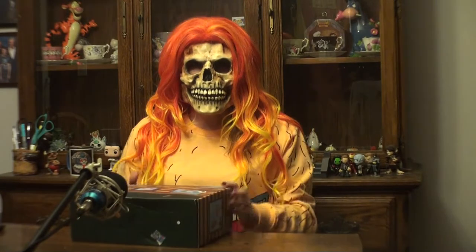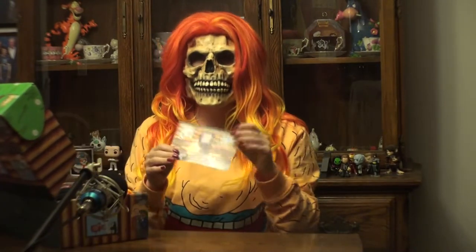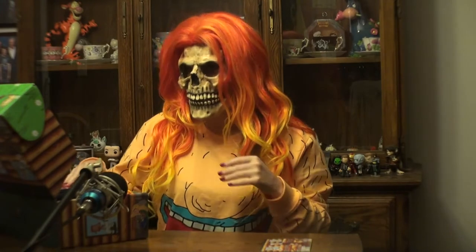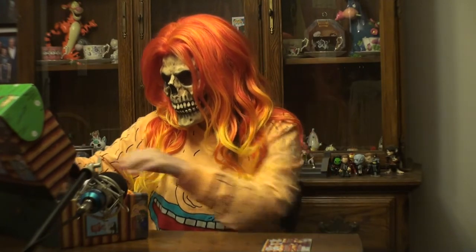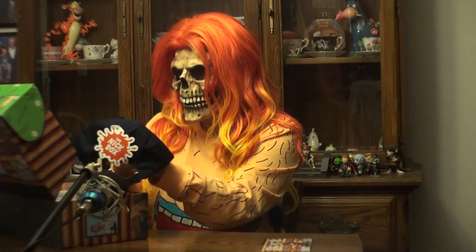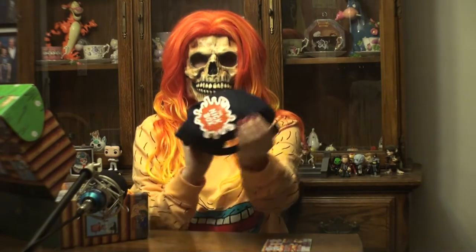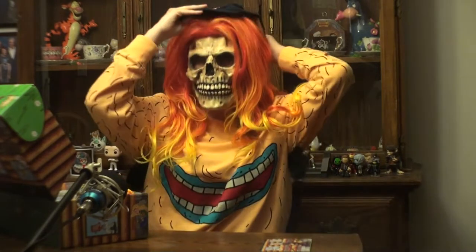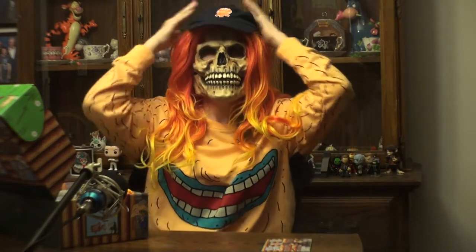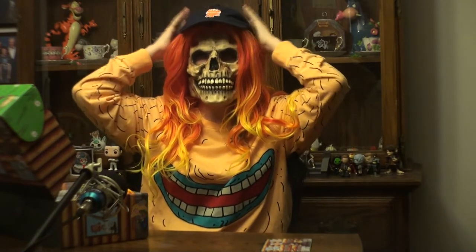So let's begin unboxing. This card kind of tells us what's in our box. So it looks like the first item I got is this Nickelodeon Fire Camp hat, as you can see. Let's put that on here — it doesn't quite fit my big head right now.